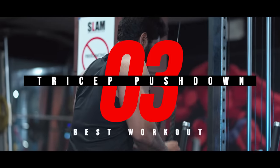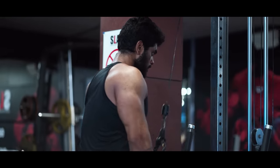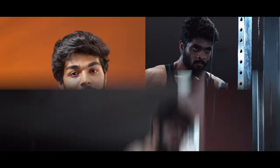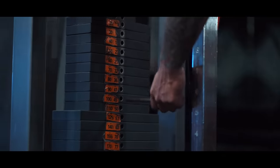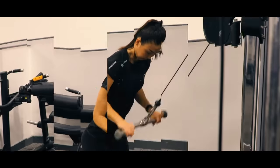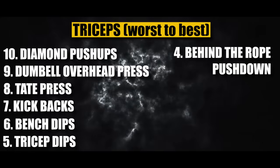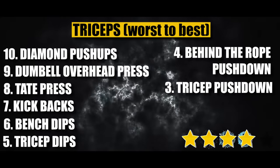Rank number 3: Basic Tricep Pushdown. This is a very common gym workout. It allows full tricep activation — peak contraction, full stretch, full extension — and you can also do a reverse grip variation. Advantages: it hits all three heads, you can increase weight easily, injury chances are very low, and it's great for beginners. Rating: 4 out of 5 stars.